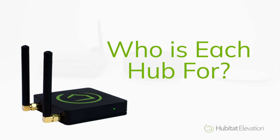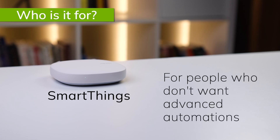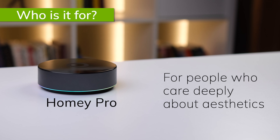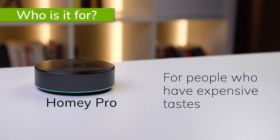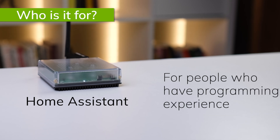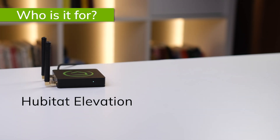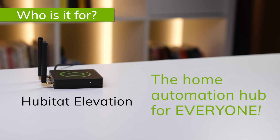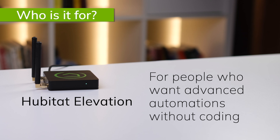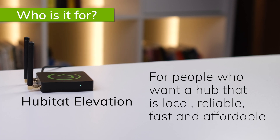Now that we've compared these hubs, who are they really for? SmartThings is essentially for people that already use SmartThings and haven't switched yet. While a lot of people start with SmartThings, most people who are serious about home automation eventually move on to other platforms. The Homey Pro Hub is for people that want advanced automation, like fancy things, and are willing to pay a lot for them. Home Assistant is for serious home automation hobbyists who want to tweak and control everything and don't mind putting in the hours to make that happen, including fixing things that break anytime there's a new platform update. The Hubitat Elevation Hub is really becoming the everyman home automation hub — for people that want a hub that will work with almost any device, that gives them advanced automation capabilities without having to spend hours learning to code, a hub that is local, reliable, fast, and affordable. If that sounds like you, you can find your Hubitat Elevation Model C8 hub at hubitat.com.